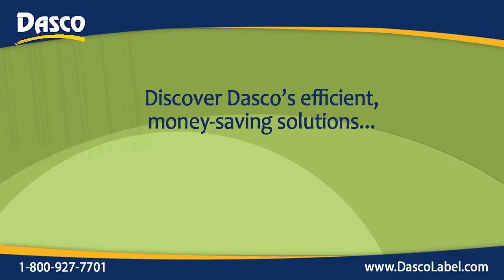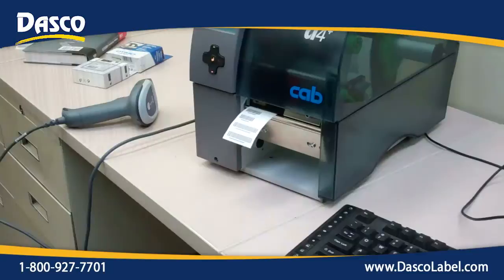Hi, this is Ken Schultz with Dasko Label, bringing you another efficient, money-saving solution. Here's the Cab A4 Plus printer in standalone mode.